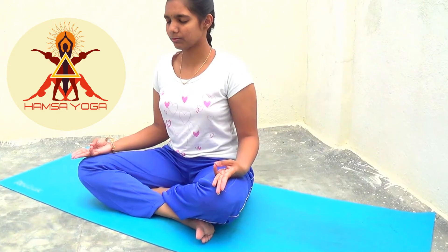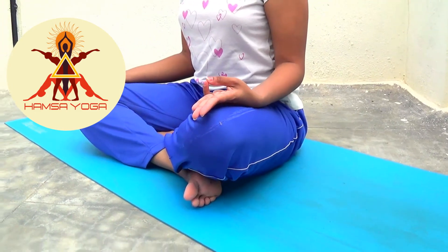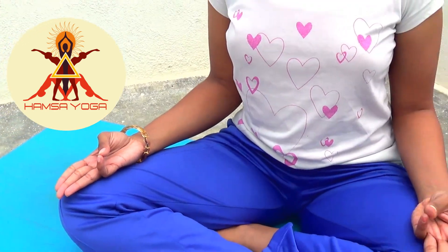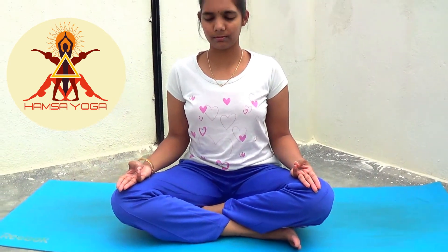Benefits: Varuna Mudra helps rehydrate all the muscles, cells, and joints in our body. Varuna Mudra creates confidence in an individual. On a physical level, it helps to keep your mind flexible and helps in purification of the body. Varuna Mudra releases negative emotions in the body and mind, purifies the blood, and improves circulation inside the body. It also reduces skin disorders, blood disorders, and diseases.